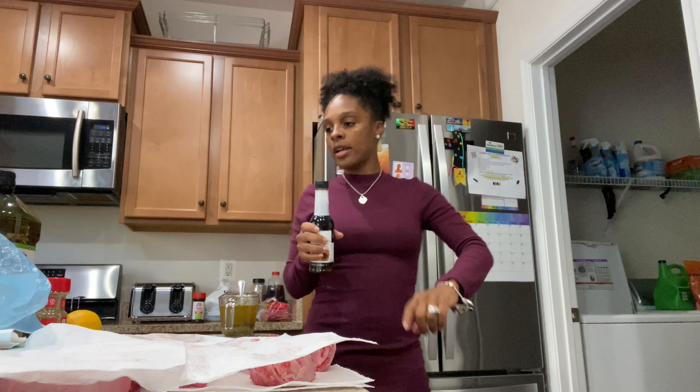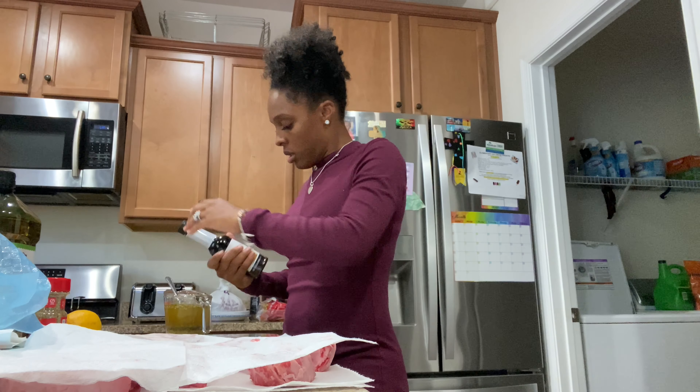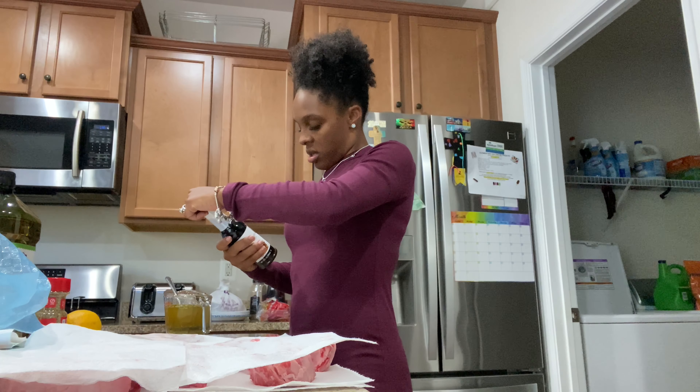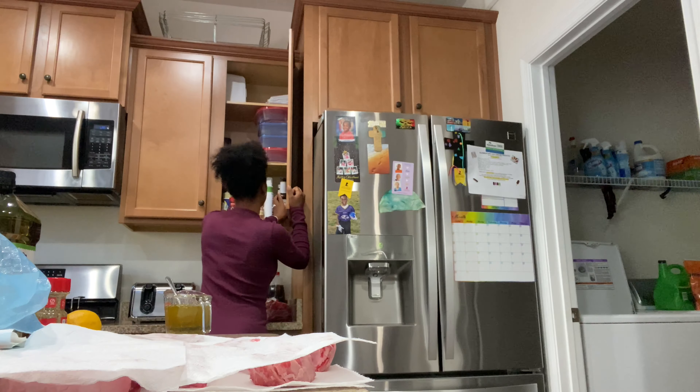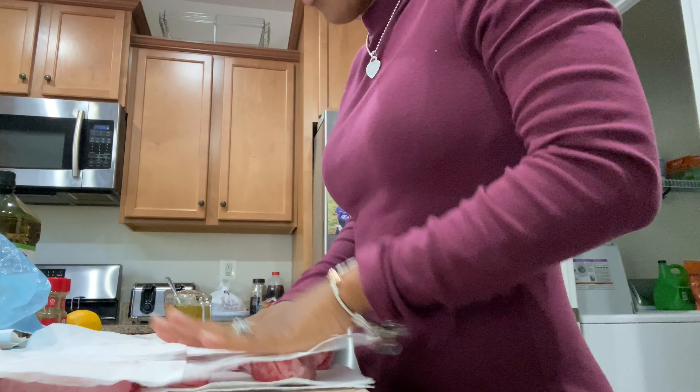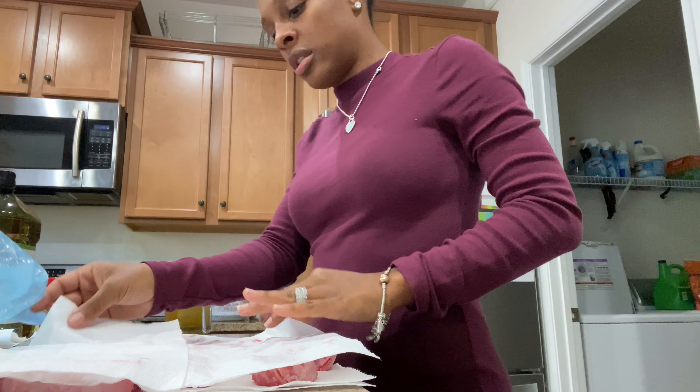So because I don't have a meat tenderizer, I'm just going to do without it — that's what we're going to do. So anyway, we're just going to pat this dry.